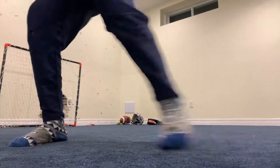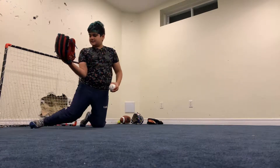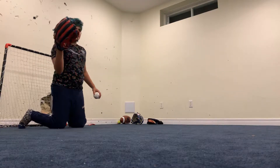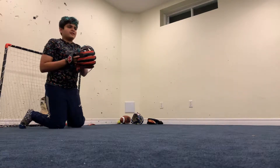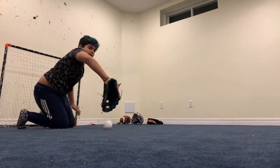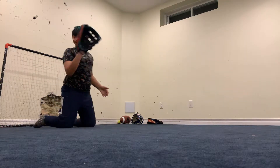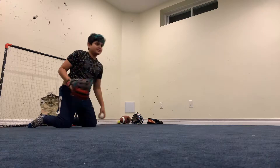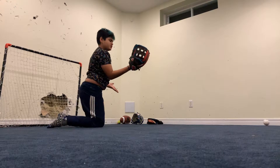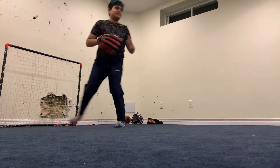Hey guys, sorry — okay, here we go. You guys have been wanting this review on my 44 Pro glove, it's been a long time. Still not able to catch at all even though I've used it so much. If you guys have tips, please tell me.